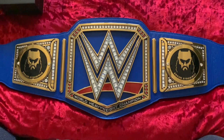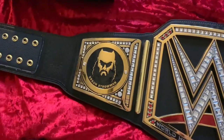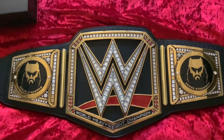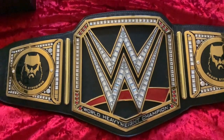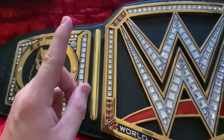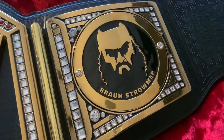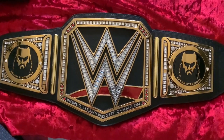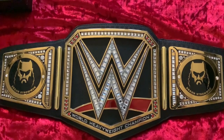Now it's on the WWE Championship — black strap and all — and I think it looks so much better like this. With the black strap behind it and the black color scheme, it looks so much nicer than it does on blue. It is a massive shame that we never got to see Braun Strowman actually hold the WWE Championship. I think he was deserving of at least one WWE Championship run, but after he's been released, I highly doubt it. Anything can happen in the WWE, though.